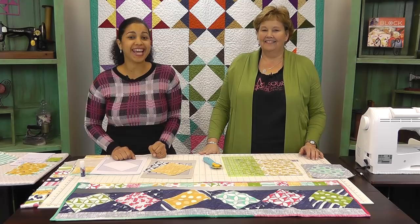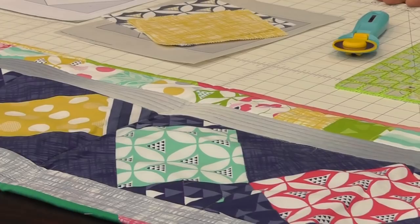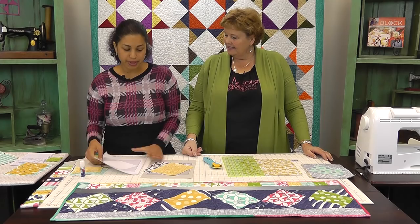Hey, it's Vanessa the Crafty Gemini. I post weekly videos right here on my YouTube channel. Today I'm at the Missouri Star Quilt Company headquarters with Jenny Doan, and we're going to be working on this Twist 10 table runner.